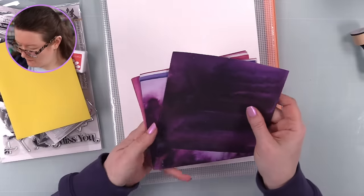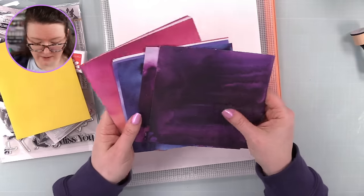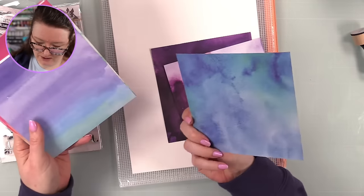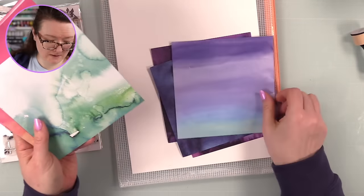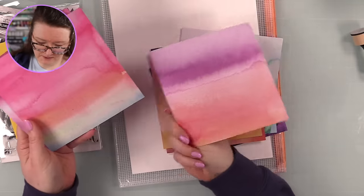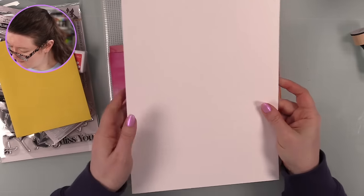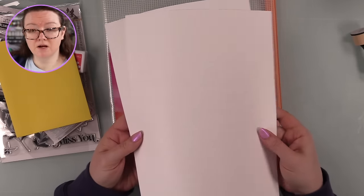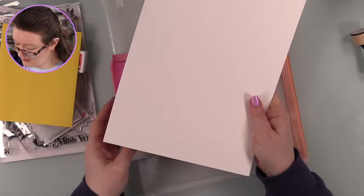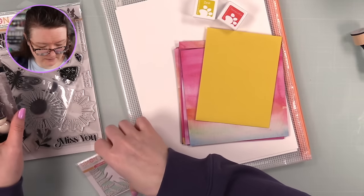You get one of Simon's self-adhesive envelopes - love their envelopes. The pattern paper is Craft Consortium ombre six-by-six, kind of like watercolor backgrounds - really pretty. You also get two sheets of Neena Solar White 110-pound cardstock, great for alcohol marker coloring, card bases, etc. because it's a good heavy weight. That's the kit in a nutshell.